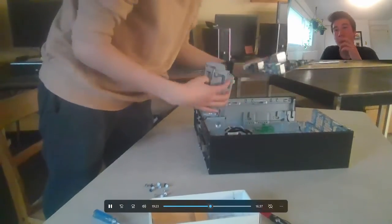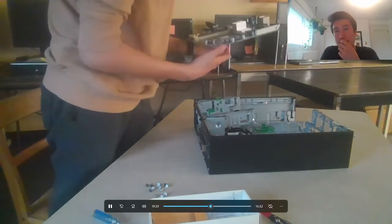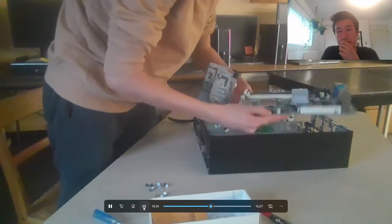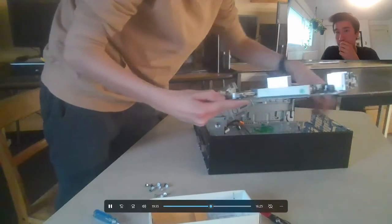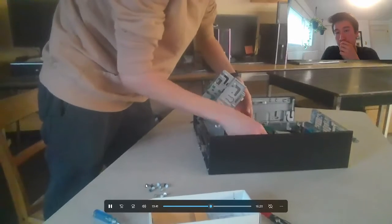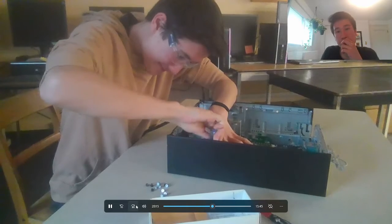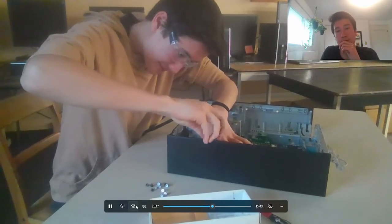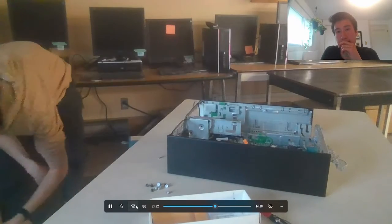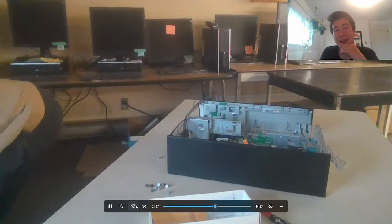I've got the ports in, now I'm moving on to the motherboard. I'm just going to slide it right into the PC. There we go, and I start screwing all of the screws back into the motherboard. I think I dropped a screw in this moment and turned on my flashlight to try to find it.